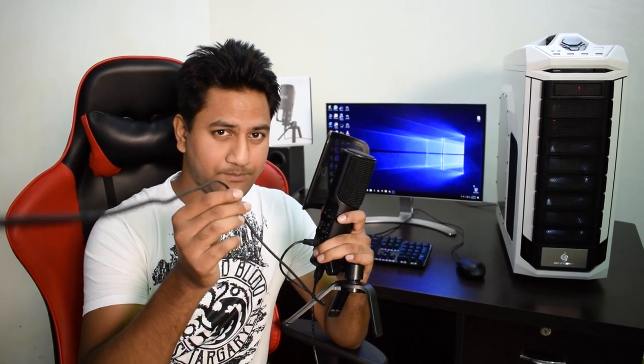All big YouTubers, gamers, podcasters and singers are using this microphone for their content. As you can see, my voice quality is improved from my previous videos, and right now I am recording my voice with my DSLR. Yes guys, this mic is connected with my DSLR — here's the proof.